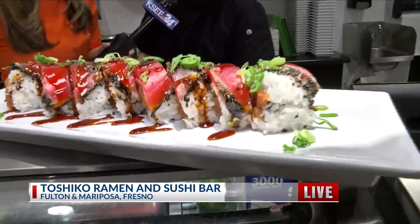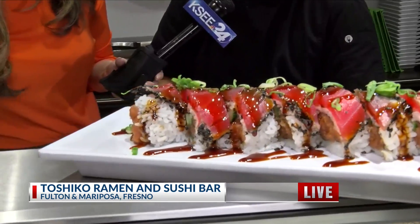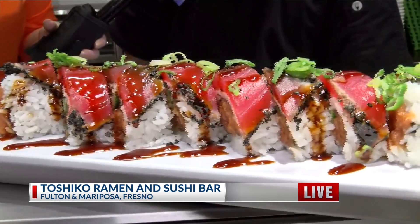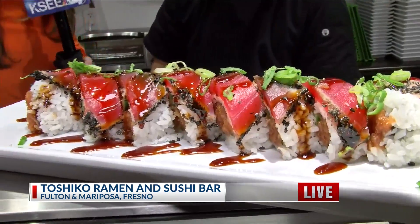Last question I have for you: what flavors are people going to get with this? The I Heart Tuna has a little bit of everything — the spiciness on the inside, that crisp with the cucumber and fresh cilantro, and then that seared tuna which has a good savoriness, and then we add unagi sauce for sweet. That unagi sauce is what I was watching drip down — it looked just fantastic. Again, I Heart Tuna here at Toshiko.